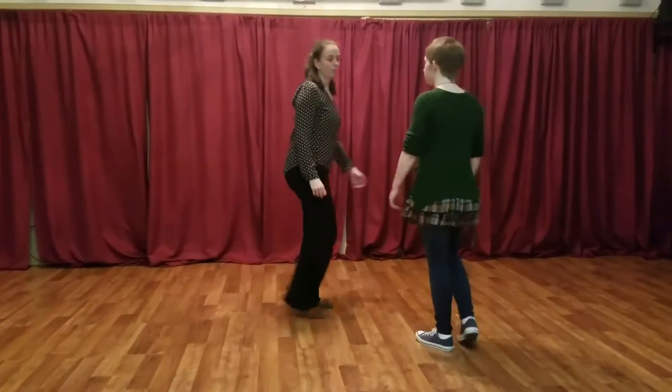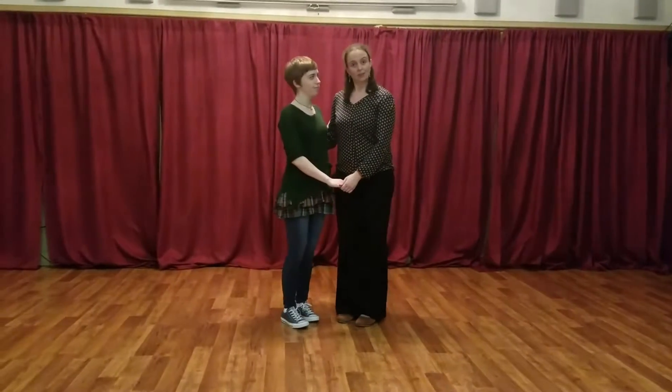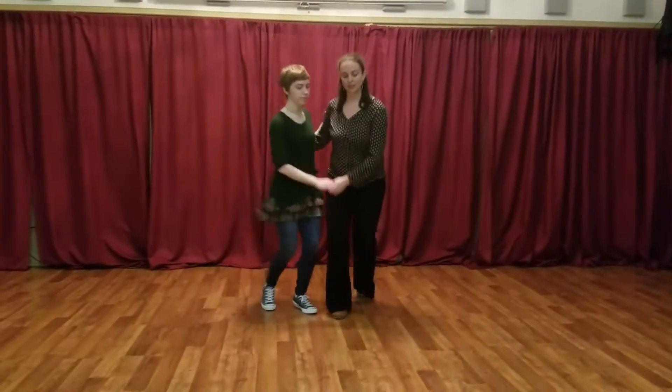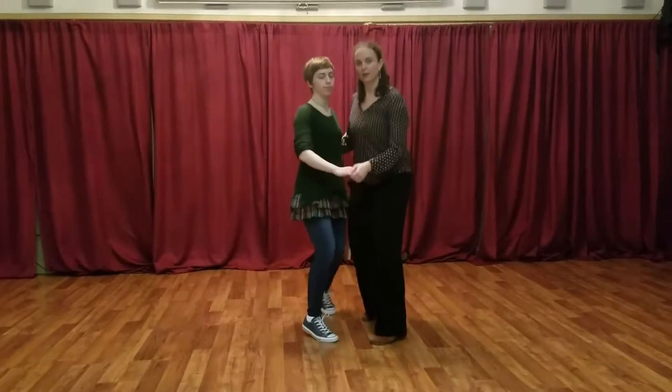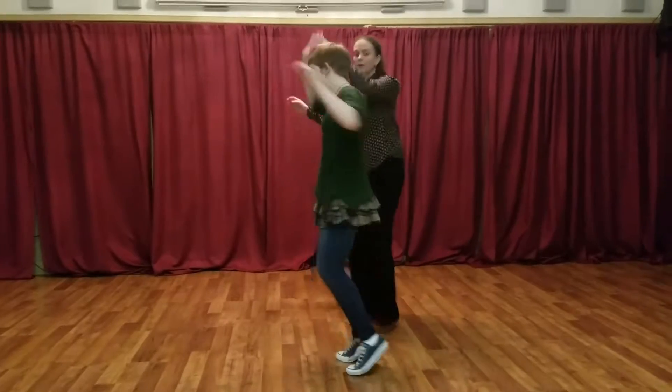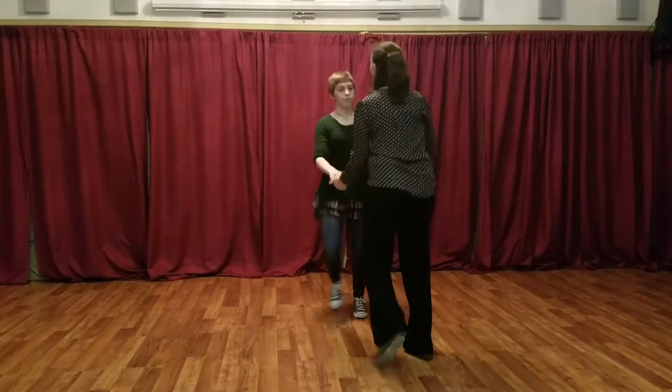Now we put this footwork together into a little routine that looks something like this: basic, another basic, a tuck turn, an inside turn, and then closing it up.